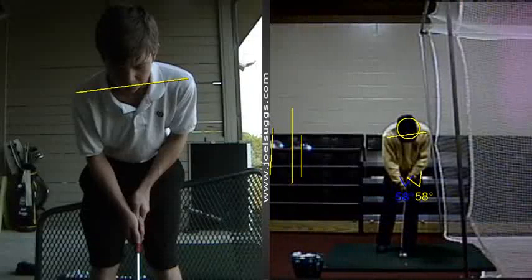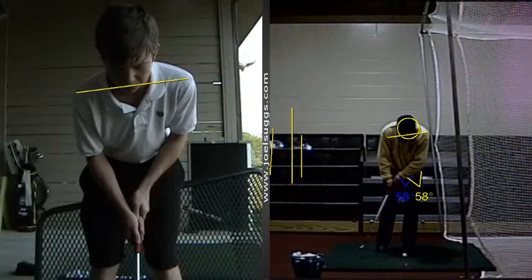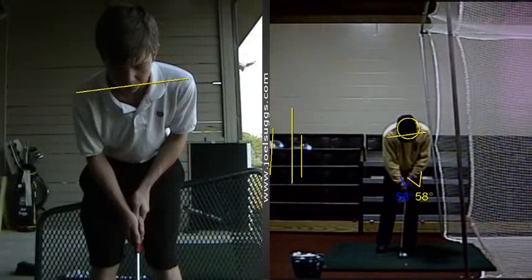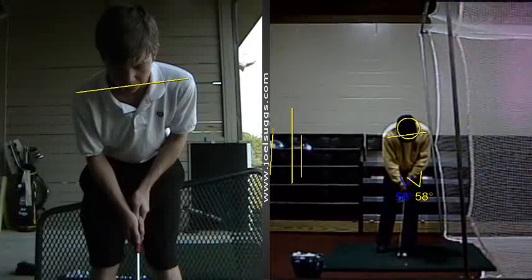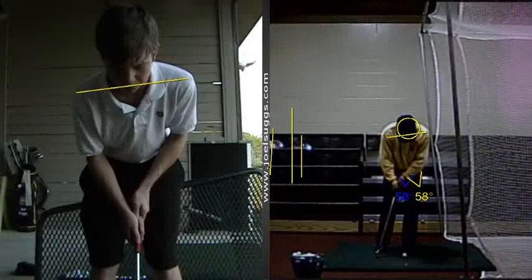Alright, so relative to the putting here, watch when I putt — that's me putting there. You see how the putter head moves because my shoulders move. See what I mean?